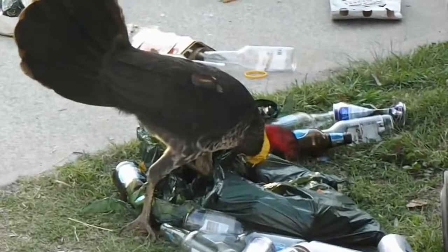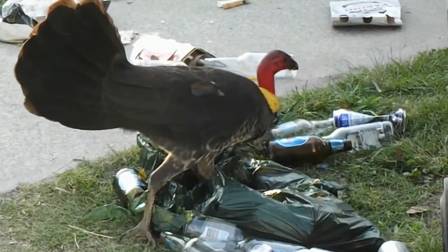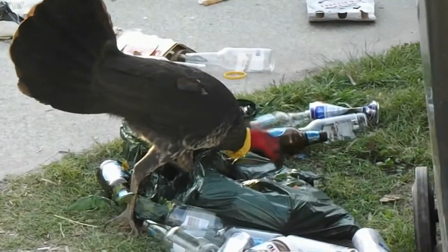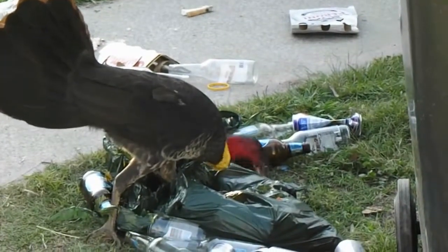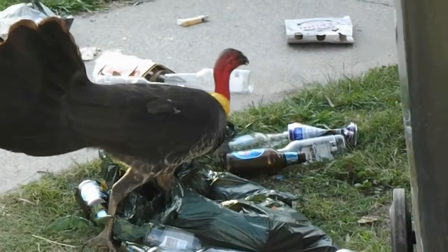The Australian Brush Turkey has also been introduced to Kangaroo Island in South Australia. It is the largest extant representative of the family Megapodiidae, and is one of three species to inhabit Australia.